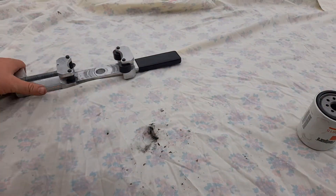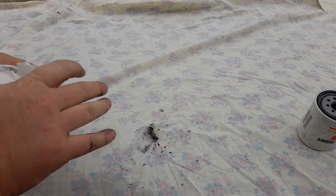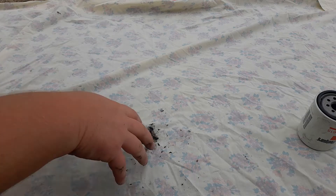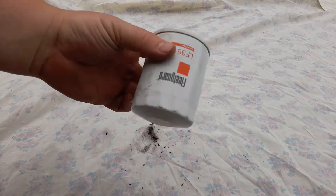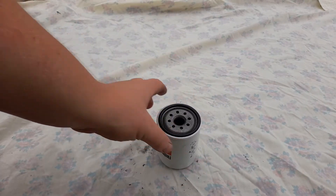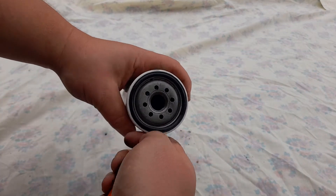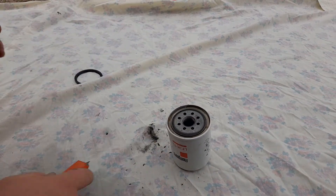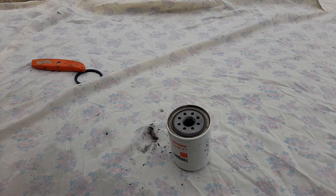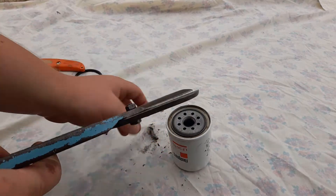Now, if you don't want to spend your money on a filter cutter like this - because this is worth about $150 Australian dollars, which is a fair bit if this is just your average little car and you're doing it to see what's in there - I've got this little car filter here, off my RAV4, and I'll show you how to open it with basic tools. First, just get your O-ring out and set that aside. And just a basic pair of tin snips - this is just an old pair I have around, you can use anything.